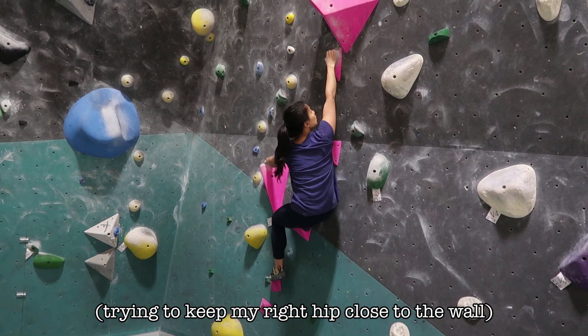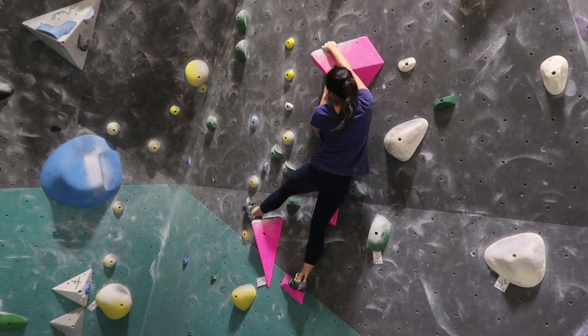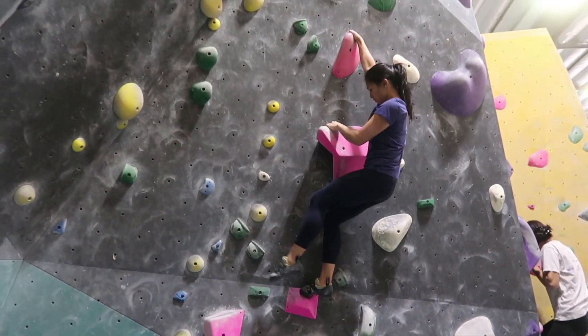Tip nine: climb sideways. What does that mean? When you're climbing, the further your body is from the wall, the harder it is to stay on, because your center of gravity is further out — physics and science. Try climbing with your hips as close to the wall as possible, even if this means climbing sideways. Even on V1s and V0s, which are essentially ladders, I practice with one hip almost up against the wall to get used to it, so that when I climb harder problems I naturally do it on my own. It really helps — just try it.